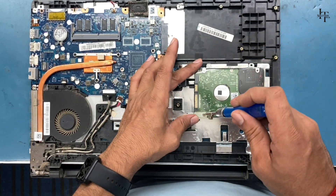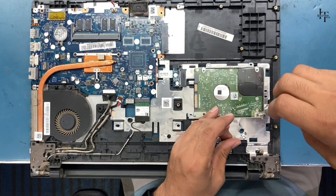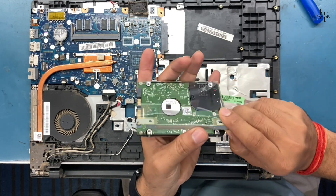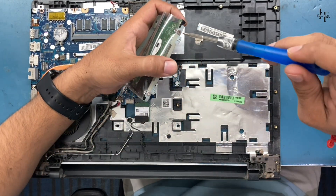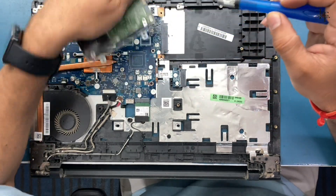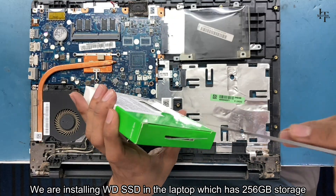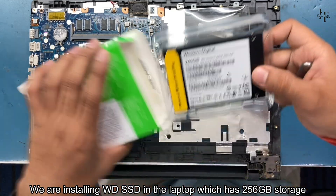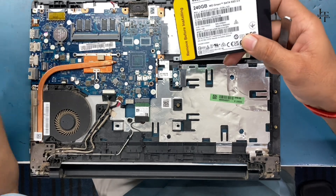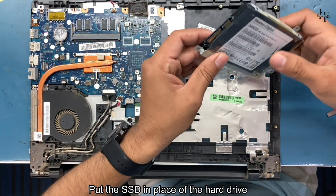Unscrew the screws on the hard drive. We are installing a WD SSD in the laptop, which has 256 gigabytes of storage. Put the SSD in place of the hard drive connector.